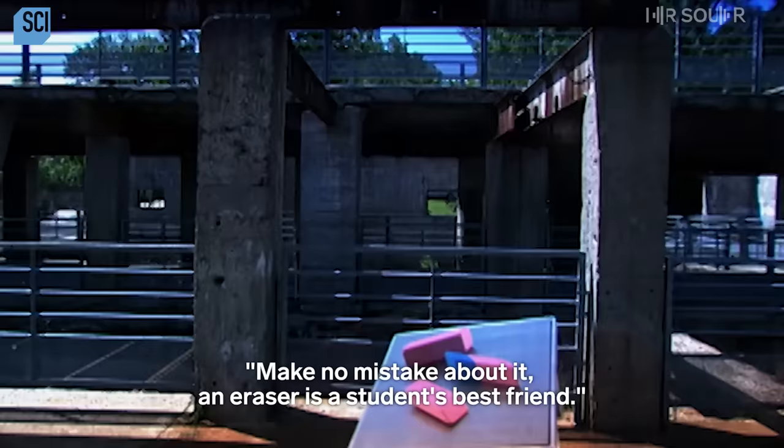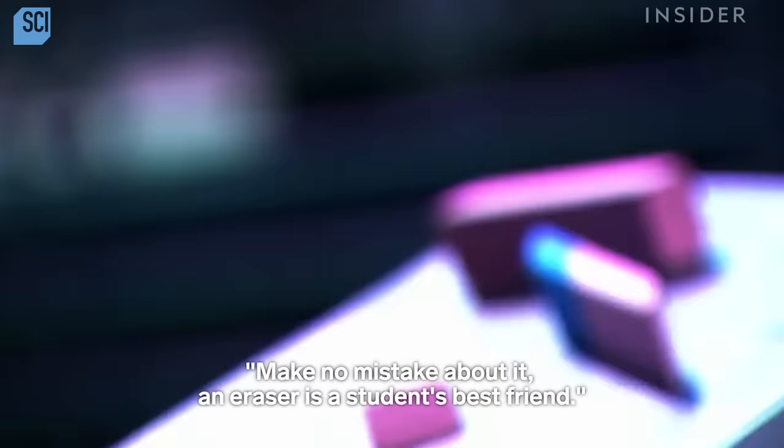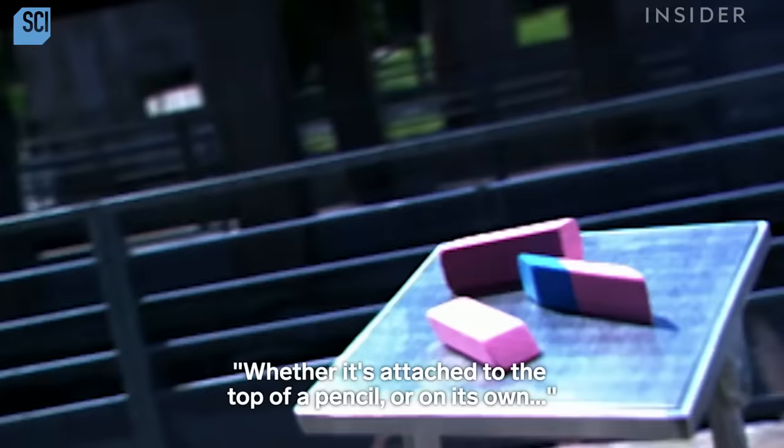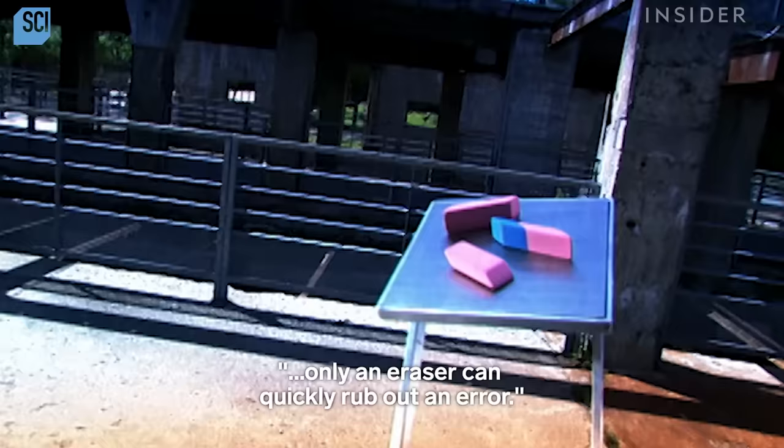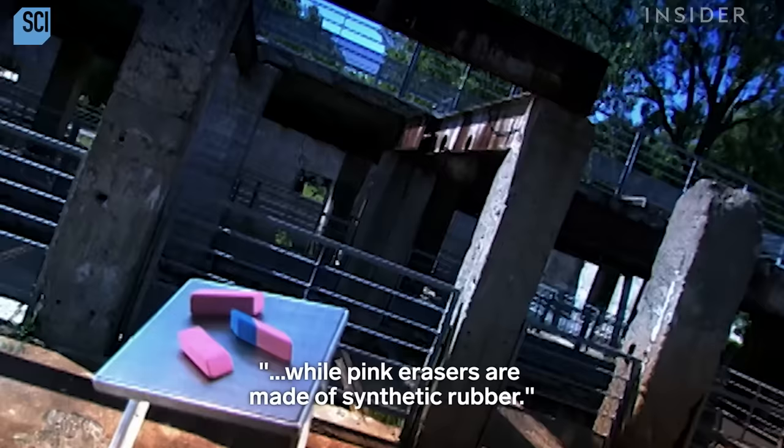Make no mistake about it, an eraser is a student's best friend. Whether it's attached to the top of a pencil or on its own, only an eraser can quickly rub out an error. White erasers are made of flexible vinyl, while pink erasers are made of synthetic rubber.